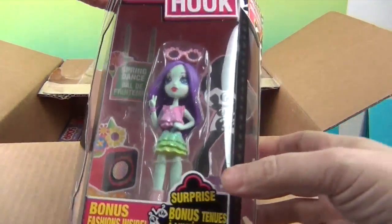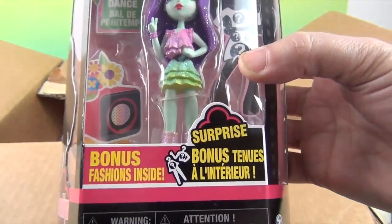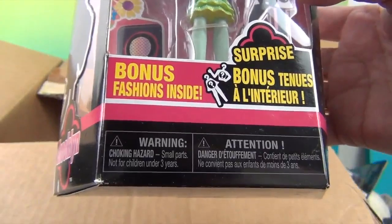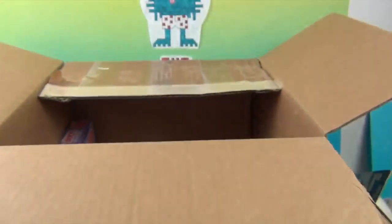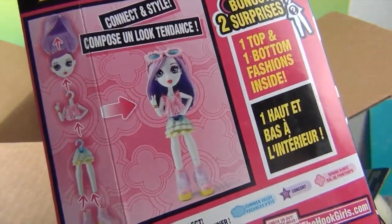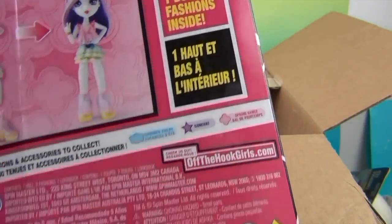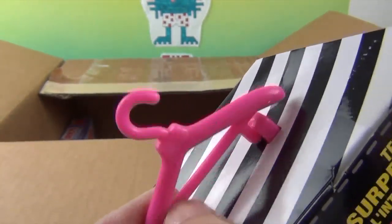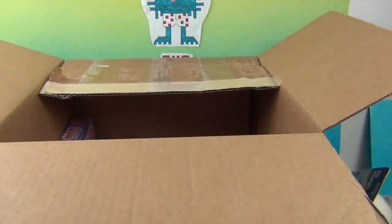Next is Off the Hook! Look at her little peace sign — very cool, we've seen these in stores. It says 'Surprise Bonus — bonus fashion inside,' so she's going to have some other clothes inside to change out. You can take off her hair and mix and match them all the way around — two surprises, one top, one bottom fashion inside. It's got the cutest little hanger on top. Off the hook — I get it!